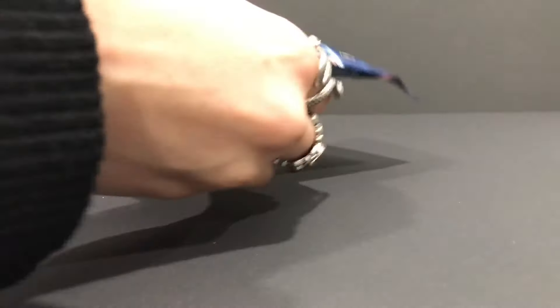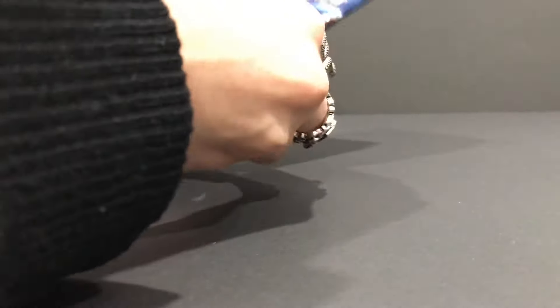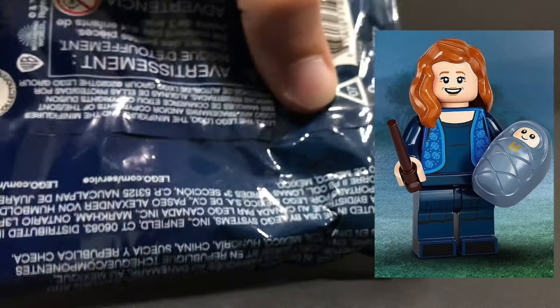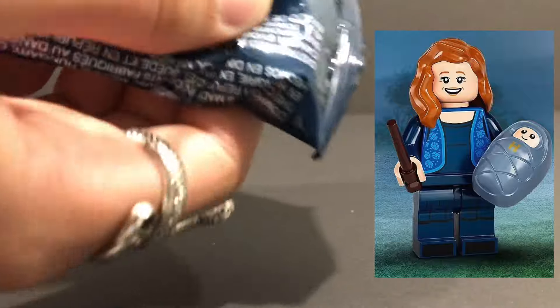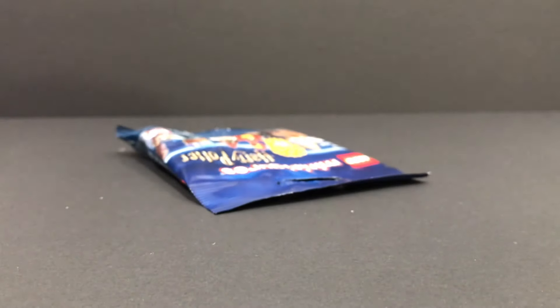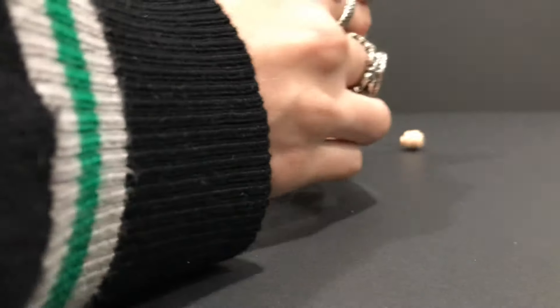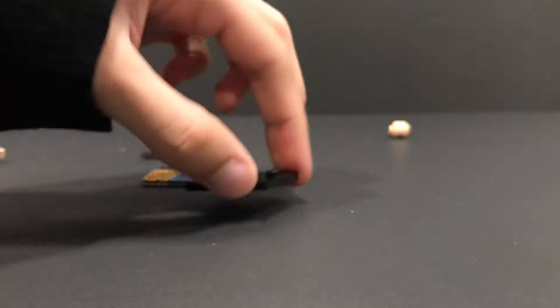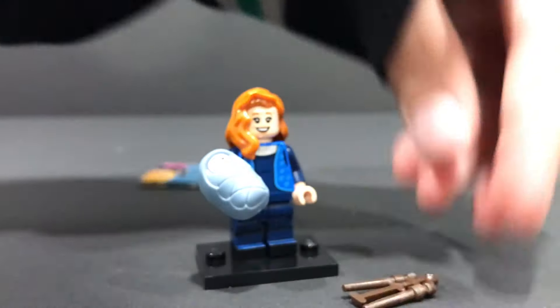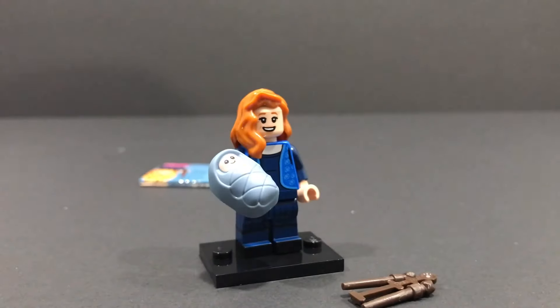Now the next bag here is pretty unique. I can feel that hair piece right there, and I can feel baby Harry. This must mean one thing — this here is Lily Potter. Baby Harry is right there, and that's pretty much the only thing you need to feel for to make sure that you have her. And yes, I am indeed correct. Baby Harry looks super adorable. We also have her wand.